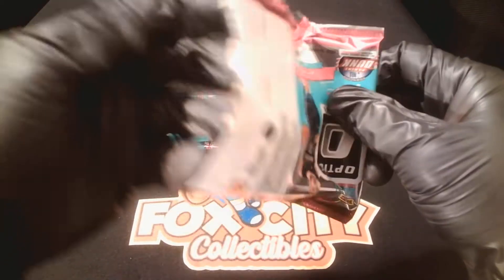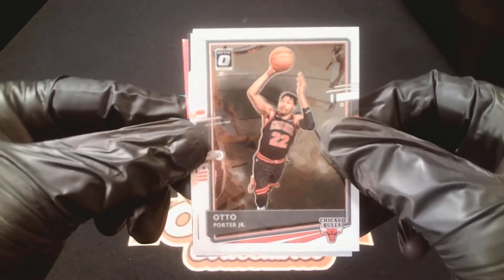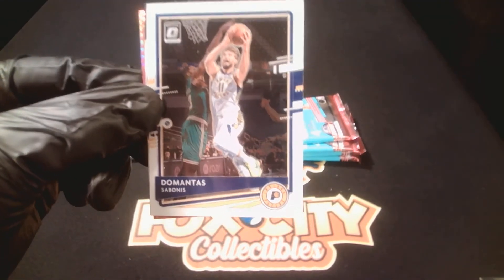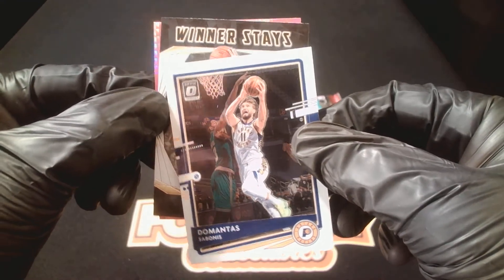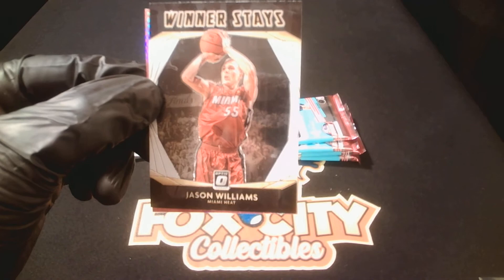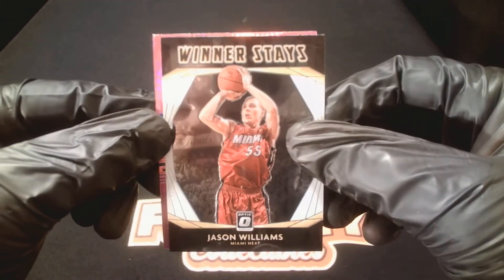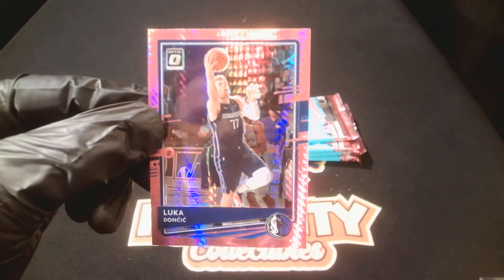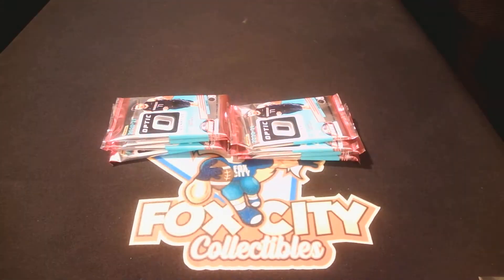Now if we can only find some of the big rookies we're looking for. We've got Otto Porter, the Bulls. Sabonis, Pacers. We've got Jason Williams — wow, I haven't seen him in a while. And then our pink — Luka! We've got a pink Luka. Pink prism Luka — not bad, the average card.